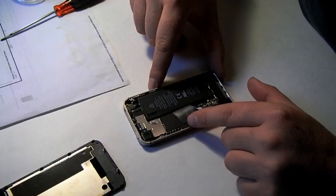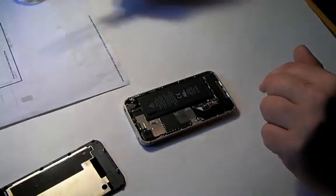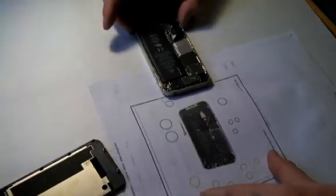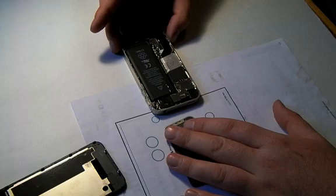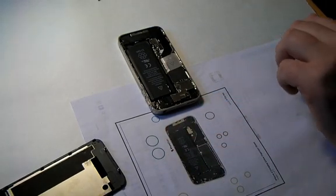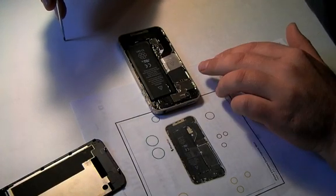So I've also printed off this diagram. It kind of helps you know where to put the screws so that way I don't get lost. And I'm just going to start taking out screws.